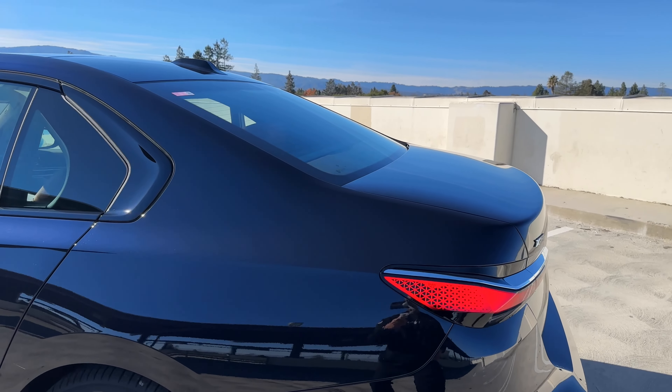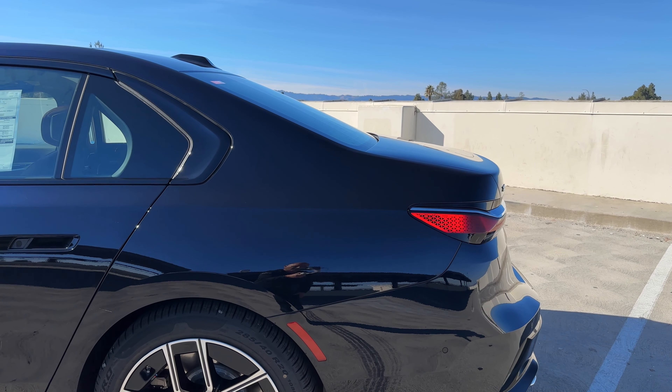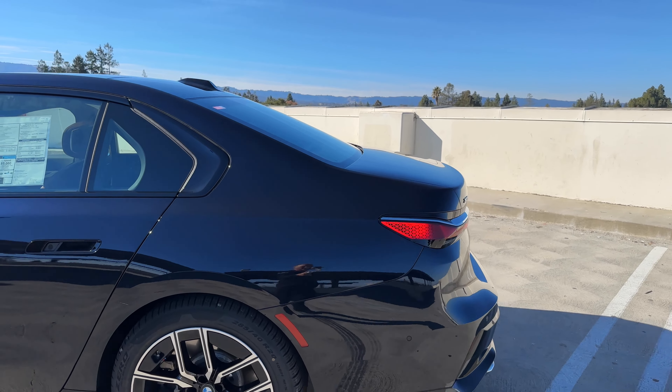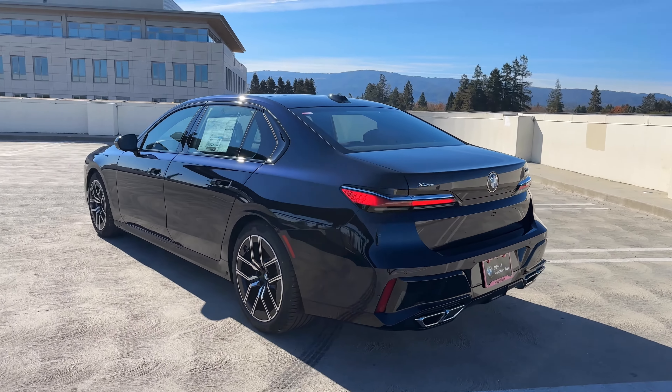Out back there's a sloping trunk that reminds me of the original 7 Series, the E23. A few design cues from 7 Series past, at least from what I can tell.